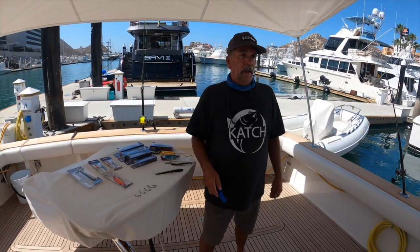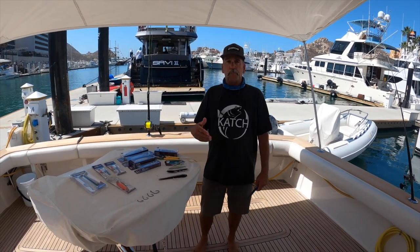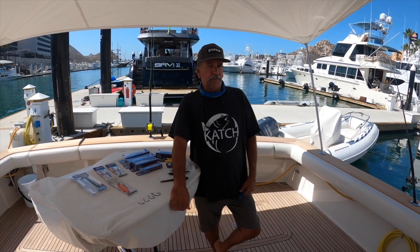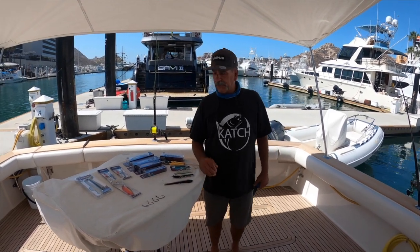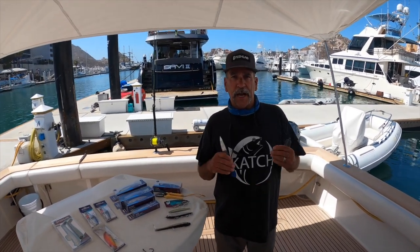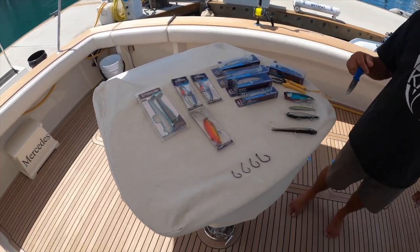Hey, saltwater guy Captain Dave Hansen here. We're talking about the bluefin that's biting right now. Bluefin are biting all over the place outside of San Clemente Island all the way into the beach. We're going to go over the techniques — this is what I believe you should have together when you go out on your boat. You've got to have what they're eating, you've got to have a few options, you've got to be ready.